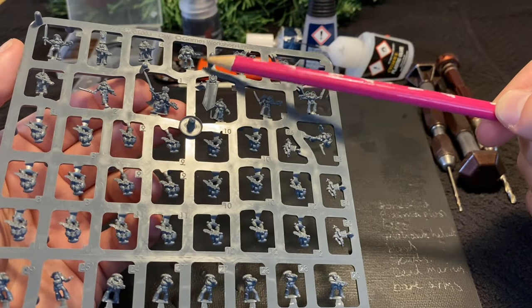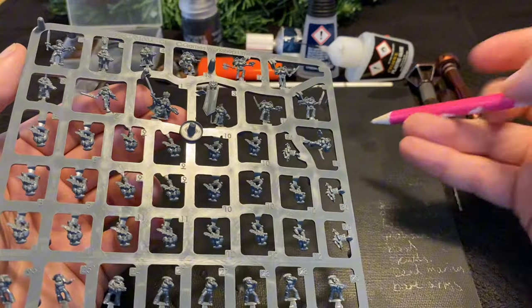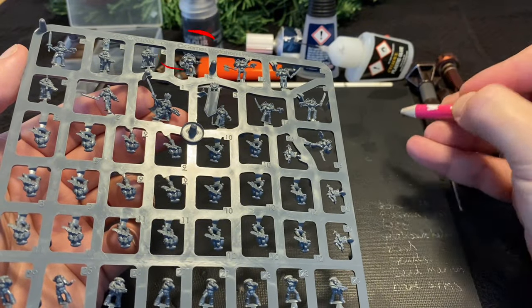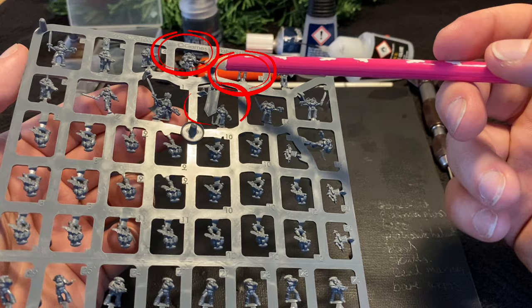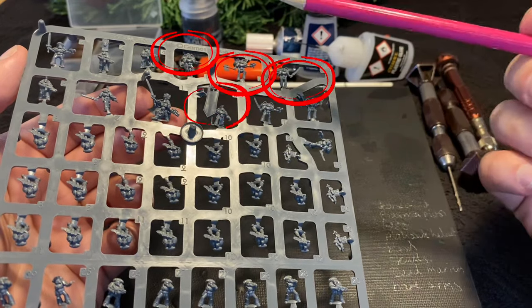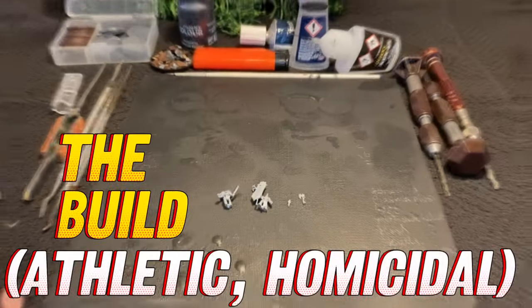The bits we will need can all be found on one Astartes infantry sprue, which is handy. This assault captain has a plasma pistol, this assault marine has an axe, this bannerman has the mohawk helmet, and this assault marine's legs are in the ideal pose for our reference.